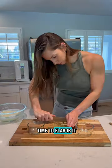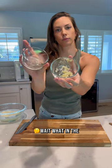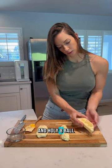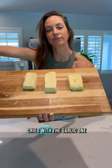Now it's time to flavor it. I chose three different flavors: rosemary, garlic, and plain salted. Then simply take your ingredients and just smush them into the butter — and oh my, butterball, you guys, this was the best butter I've ever had.